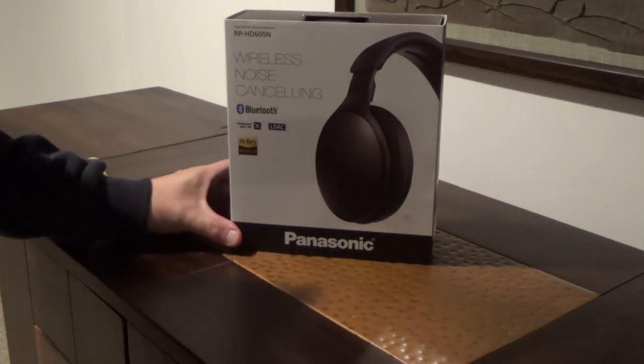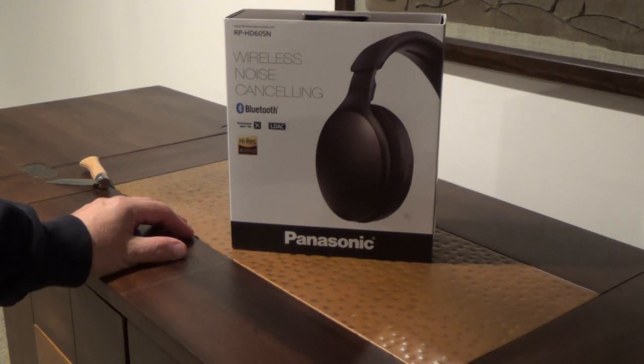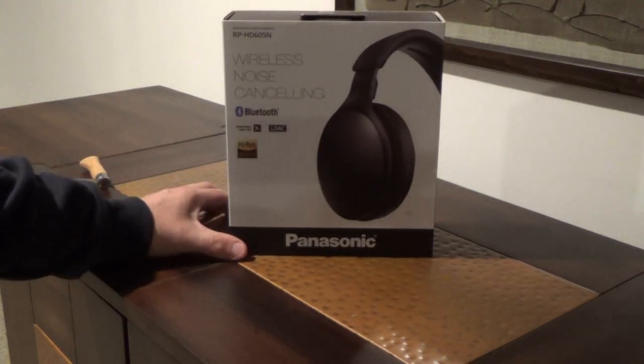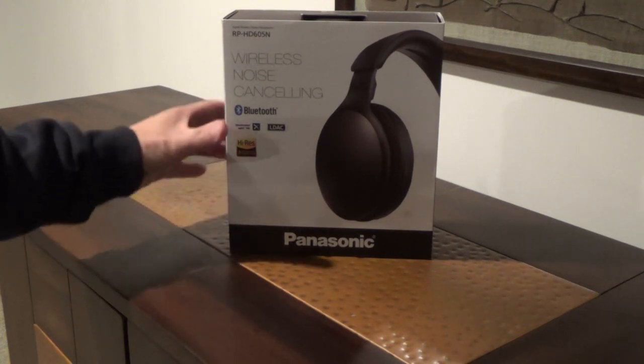This is the video review and unboxing of the Panasonic RP-HD605N wireless noise-canceling headphones. This is, I believe, Panasonic's first entry into the high-end headphone market. They include the type of features you would expect for high-end, over-the-ear headphones — Bluetooth and high-res audio.